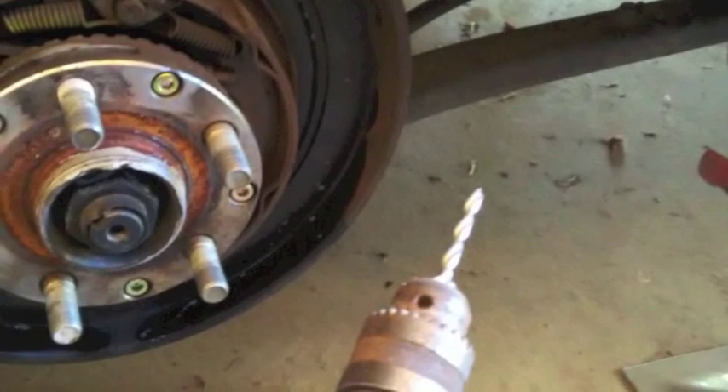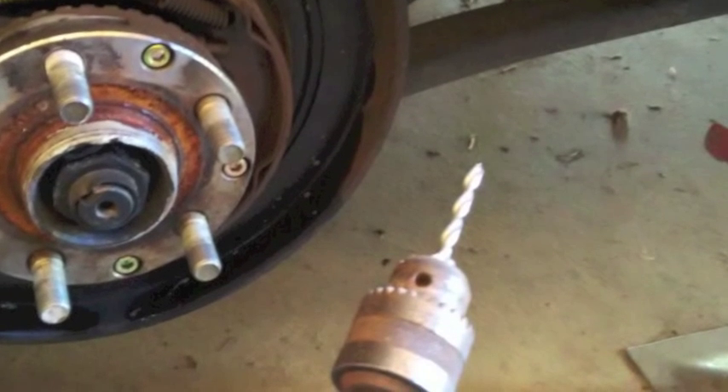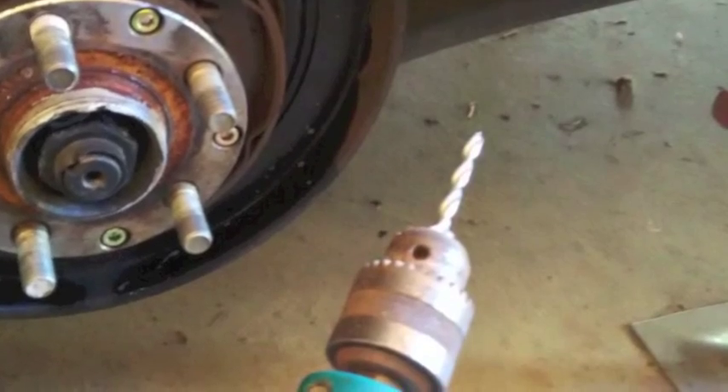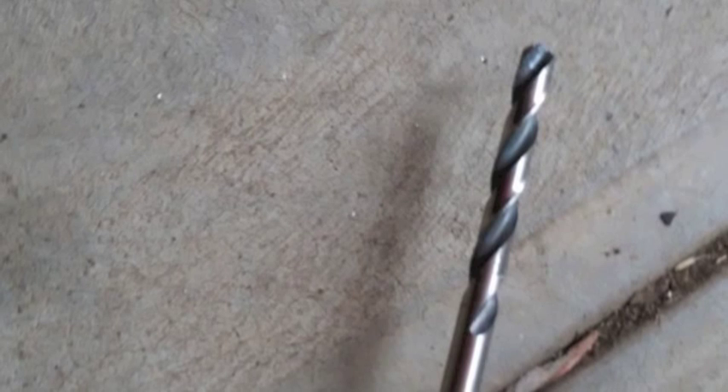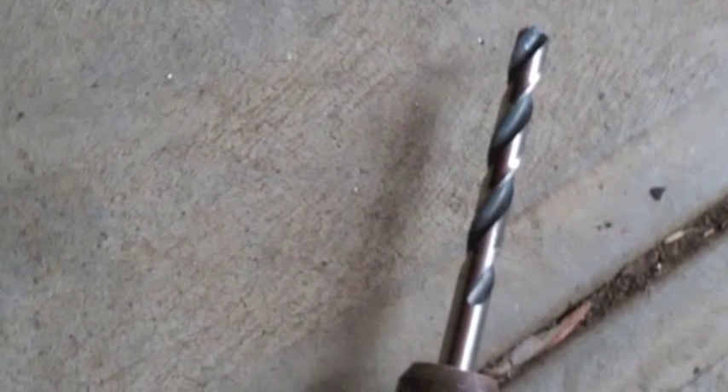Around the outside there was originally a thin backing plate which is spot-welded onto the main backing plate that holds the caliper. This thin backing plate can be easily removed by drilling out the spot welds. It's most convenient to use a fairly large drill bit to do this.